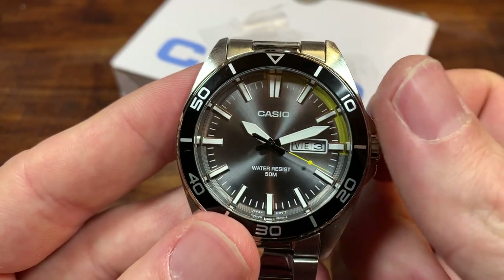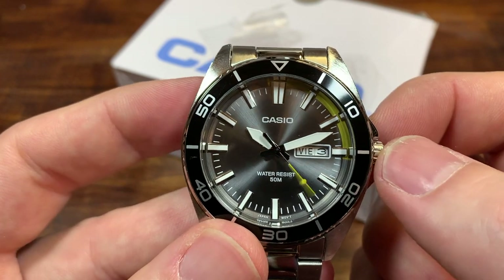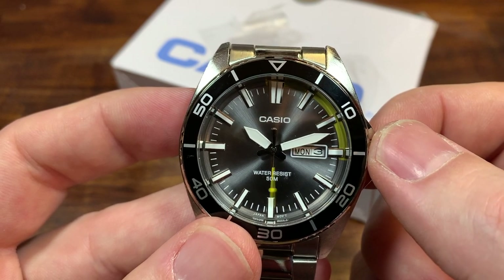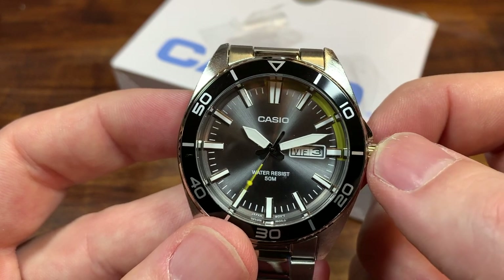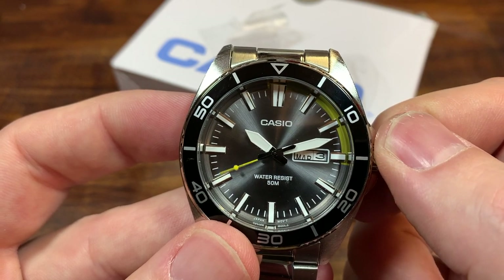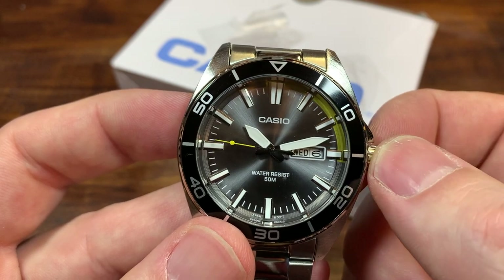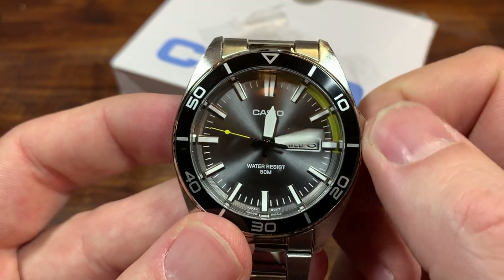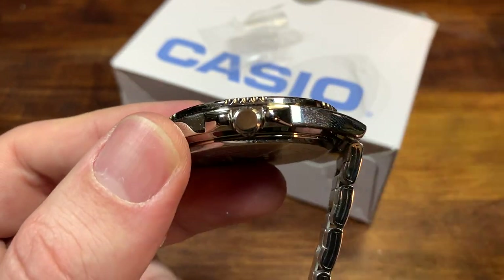There's a framed day-date window at the three. Pull out the crown one click — there are crown guards, but no screw-down crown. You switch the day like you normally would, but I've never seen such a quick day change. Look at how I'm hardly moving the crown and it is going. The other way you set the date, which is a little more on the regular side. Pull it out to the second position to change the time. The crown is push-pull, high polish, and unsigned.